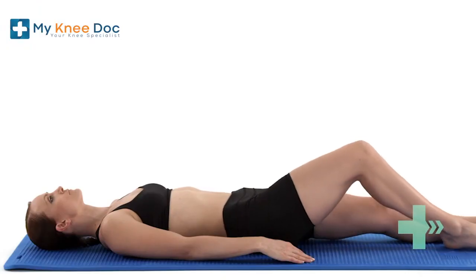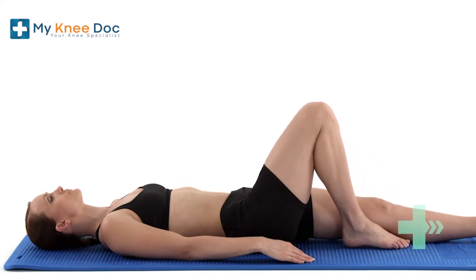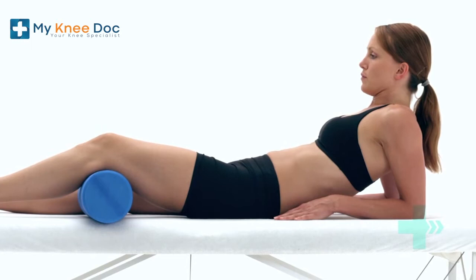The exercises will likely be similar to the ones you're watching. The sooner you start these exercises, the better chance you'll have of a successful recovery.